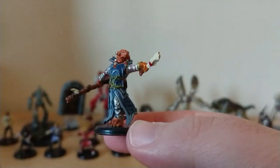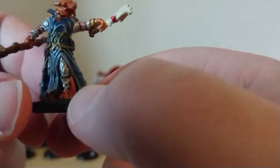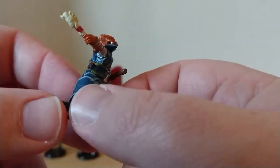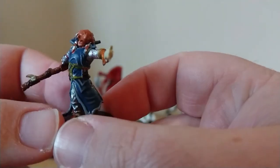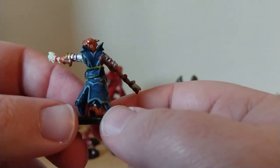Oh yes, this is one of the ones I wanted to get. This is a Dragonborn Draconic Sorcerer — doesn't really matter if it's male or female, it looks awesome. A little staff there. I love the blue — it's a really nice colour for that. Really happy with that one.